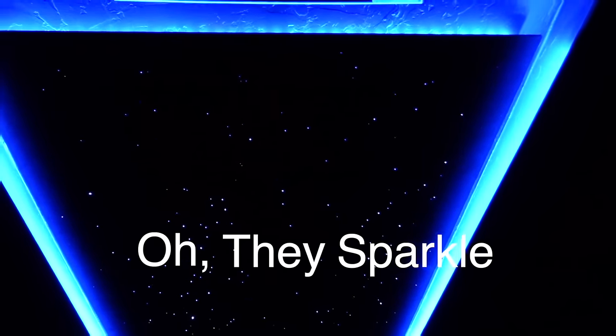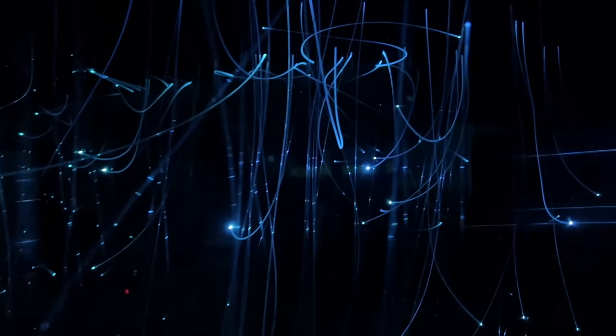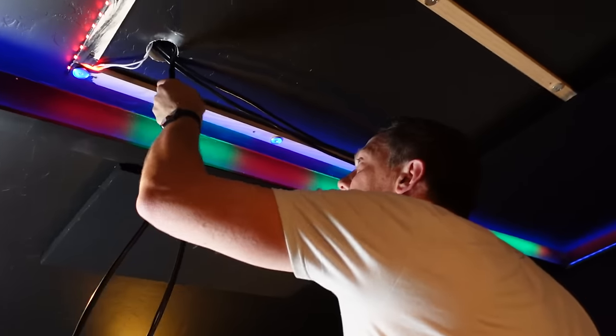Oh, they sparkle. In this video I'm going to turn this boring black ceiling into this. Today we are going to be building the fiber optic starlight panels. This has been a long time coming and an upgrade that I've been wanting to do for a while now, and I'm really excited to show you guys the process that I'm going to go through.